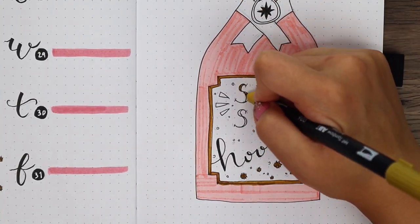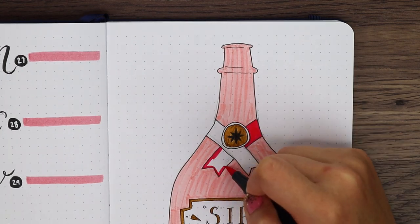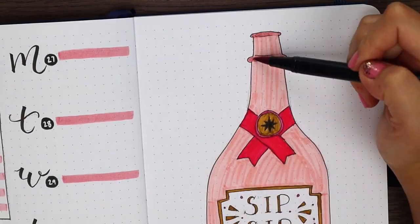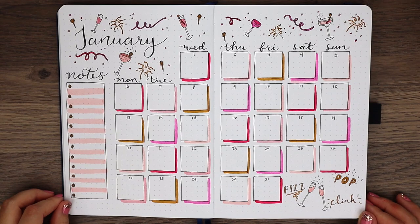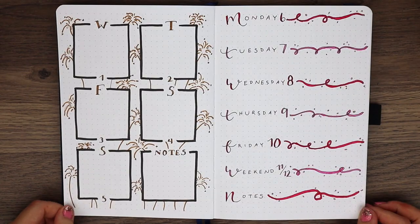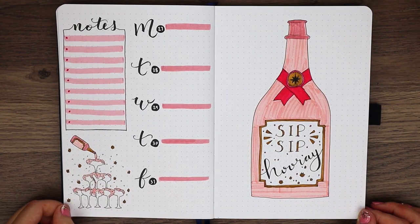And that is it for my January plan with me. I absolutely love how festive this month's theme turned out. I think the mood and habit trackers have become one of my all time favorite spreads that I've ever done. If you decide to recreate any of these spreads, please tag me on Instagram at afzxx3 to be featured in my next video. I can't wait to see them. I hope you all had an amazing time celebrating the holidays, and I hope you have fun and stay safe bringing in the new year. I'll see you all next time. Bye!